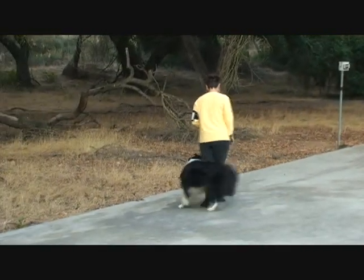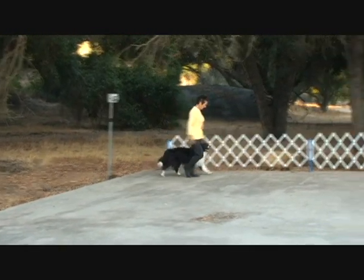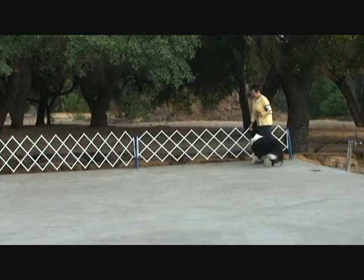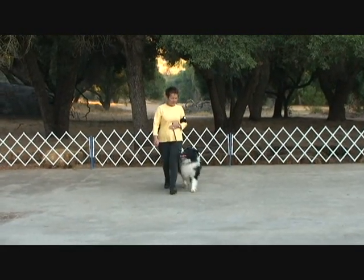Hello and welcome! This is Kyle, also known as Champion Autch True Magic Step Aside UDX9. While Kyle and I are warming up, I'd like to talk a little about healing. Healing is fundamental to every AKC Obedience class.